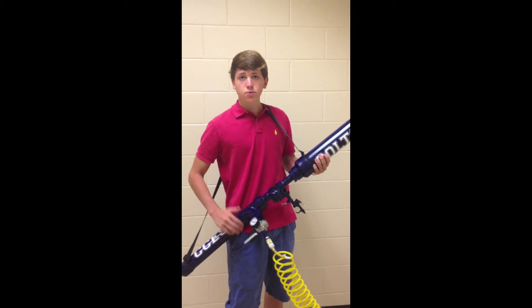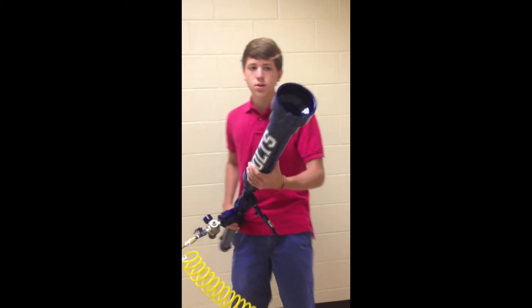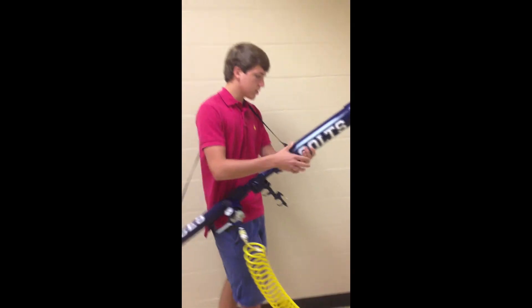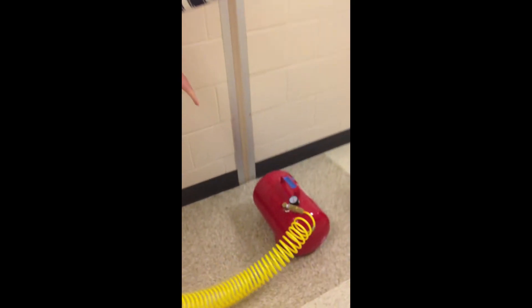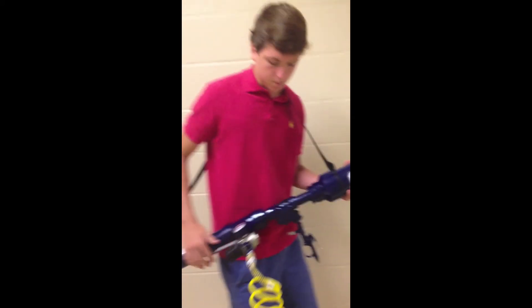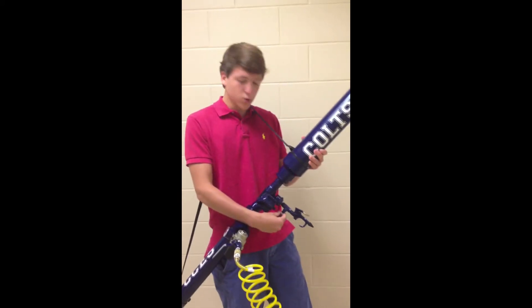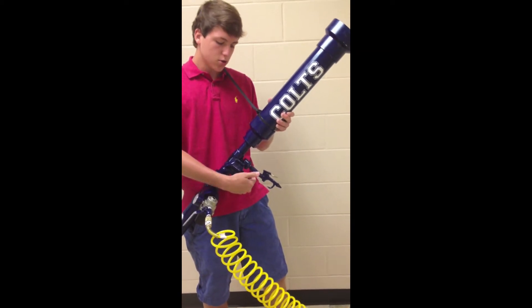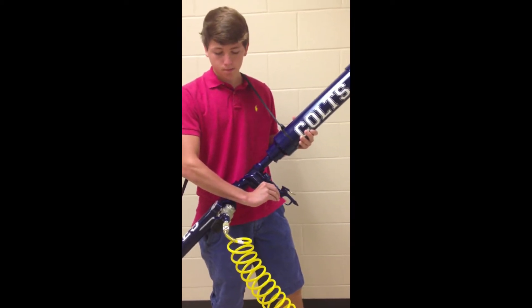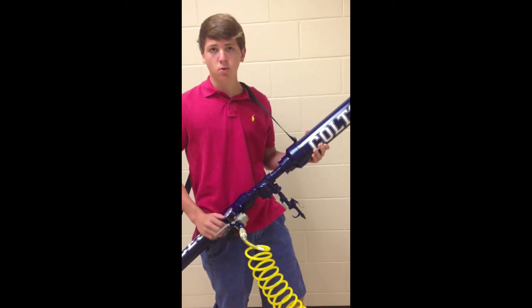I'm going to show you how to actually fire the t-shirt gun. As you can see, we already loaded the roll into the cannon. We filled up our air tank and you want to make sure the valve is open — just turn it to the left a little bit. Now we're going to take this ball valve, which is actually our safety. Usually it should be in a horizontal position and you're going to move it to a vertical position, which means it's not in safety mode anymore and it's ready to fire.